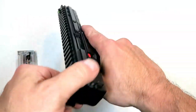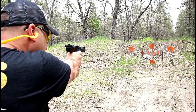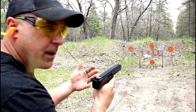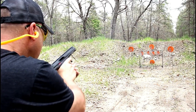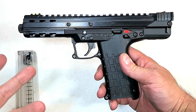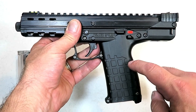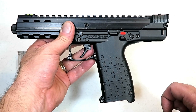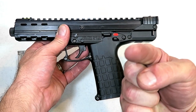There it is — the Kel-Tec CP-33. It performed well at the range and I certainly enjoyed it. Online it's selling for over $600, yet the MSRP is $475, so be careful. I would wait until it becomes more available and pick it up closer to MSRP. Some are even selling close to $700 — that to me is price gouging. Definitely a cool pistol; I sure had fun with it at the range. If you like videos like this, please subscribe and share. Thanks for watching, and you guys be safe.